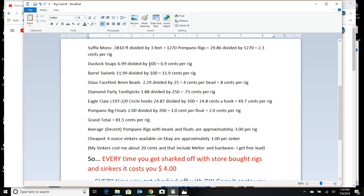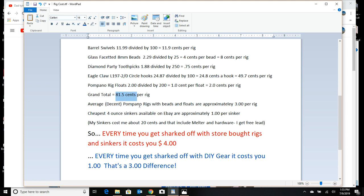Pause the video if you want to read the cost breakdown longer. The dual lock snaps come in 100-count bags at 6.9 cents per rig. A lot of store-bought rigs don't have very good hooks — I can find a flaw in almost every store-bought rig out there. The only way you'll get the rig you want is to build it yourself. Bottom line: 81.5 cents per rig to build an excellent rig yourself. Decent store-bought Pompano rigs are at least three bucks per rig.